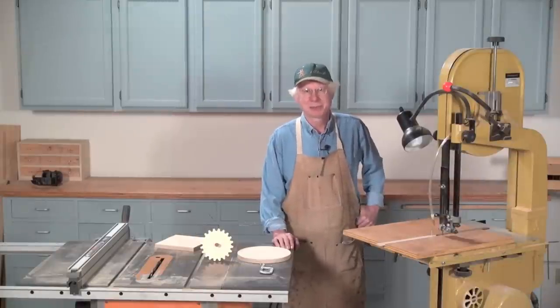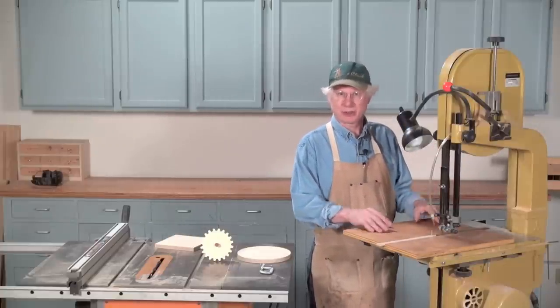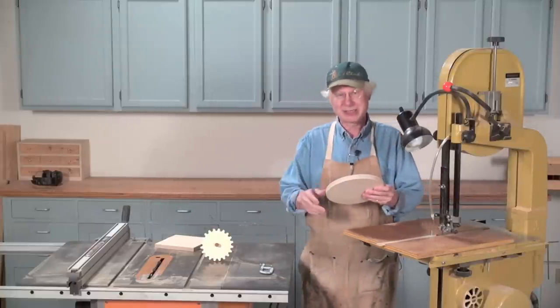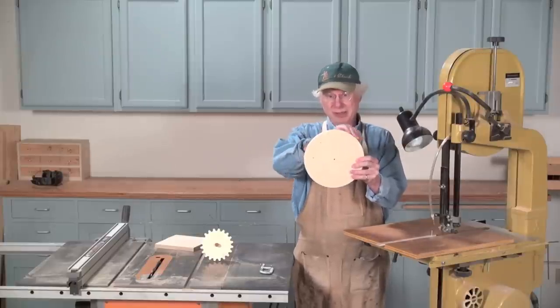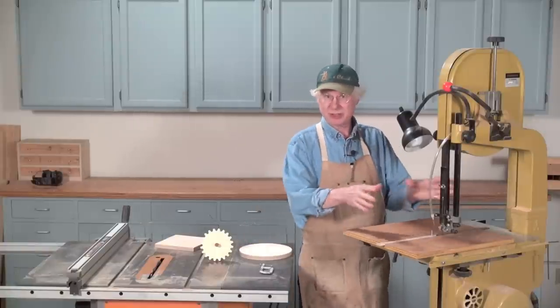Hi there. I'm Tom Casper, the editor of American Woodworker. Welcome to my shop. Today I want to show you one of my favorite accessories for a bandsaw. It's a circle cutting jig, and what it does is allow you to cut from a square or octagonal blank a perfect circle — something with perfectly smooth edges, not the jagged kind of edge that you get when you try to saw something freehand.